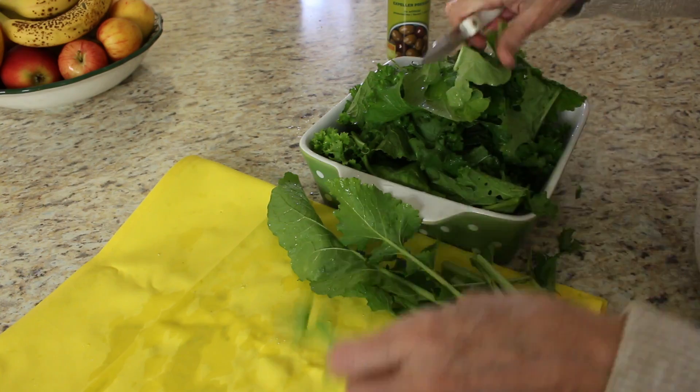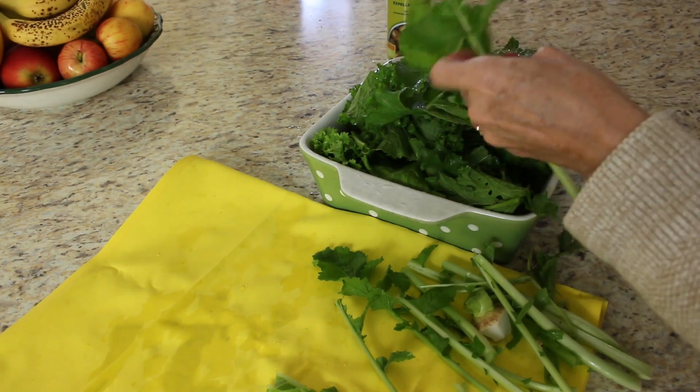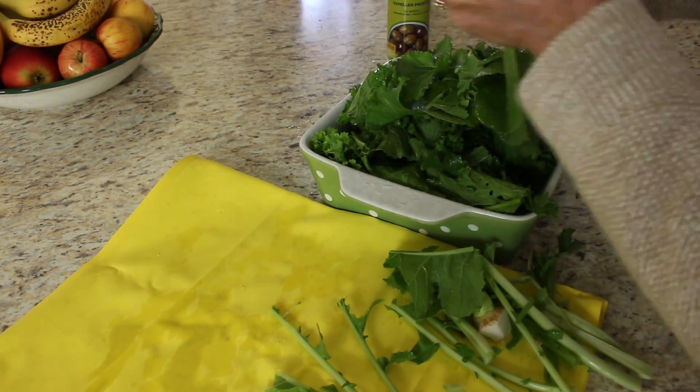I forgot to mention that if you pull your turnips and don't want to eat them for a few days, just leave them in the refrigerator and wash them when you get ready to prepare.